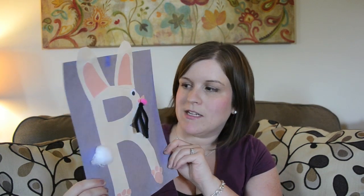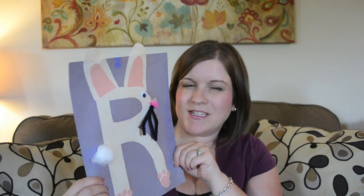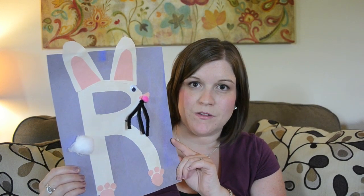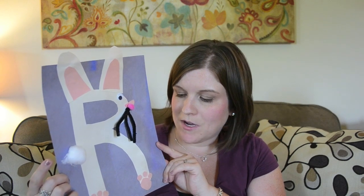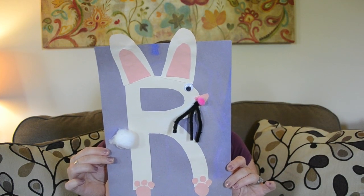R is for rabbit. We did this around Easter week, and this was one of the last ones that we used pipe cleaners on. Again, I'd suggest going back and switching those over to construction paper. She loved the little cotton ball tail, and of course it worked perfectly for Easter.